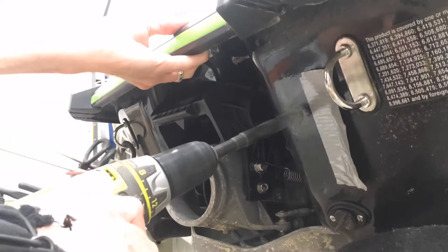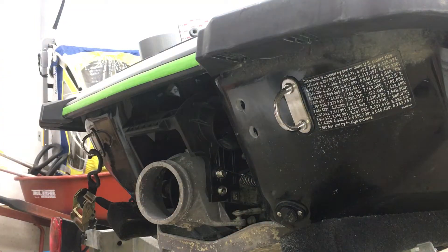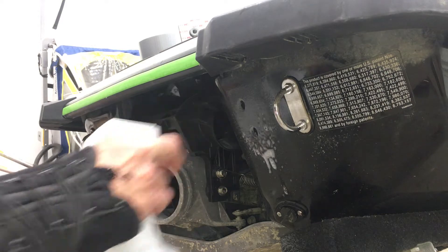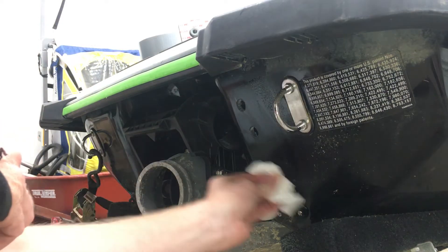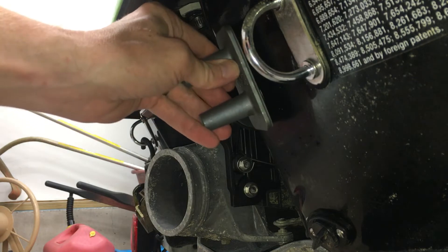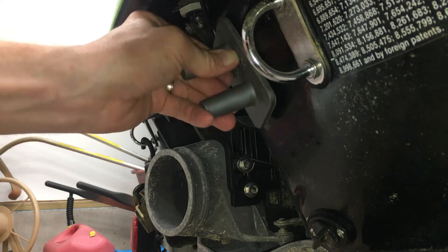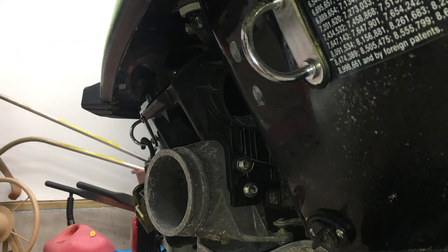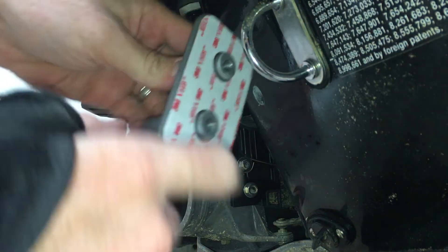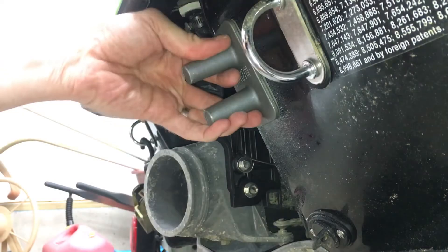Be sure not to breathe in any of this fiberglass dust. Clean this up a little bit. Let's do a quick test fit just to make sure the holes line up. There's the top one in, and the lower one isn't dropping into the hole — I need to take a little more off the top of that bottom hole. Not quite close enough together. That's better.